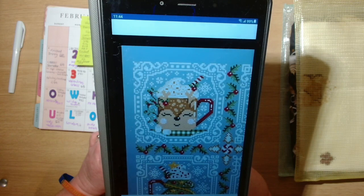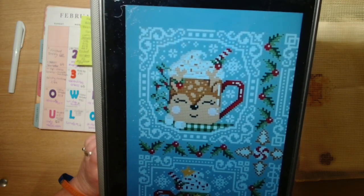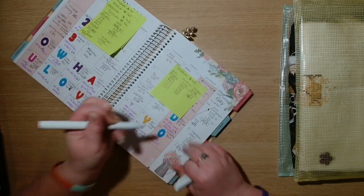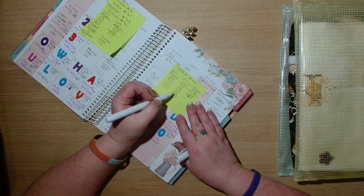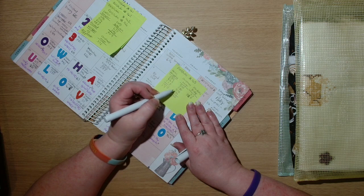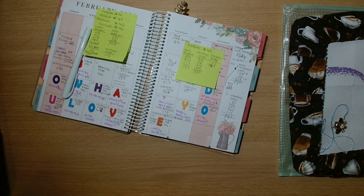I believe I've got all of the frame done, but I haven't completed all of the white because there are some snowflakes, some white in the whipped cream, some marshmallows, and the deer's face and things like that. For Christmas Mugs, let me add up — 1,540 stitches.